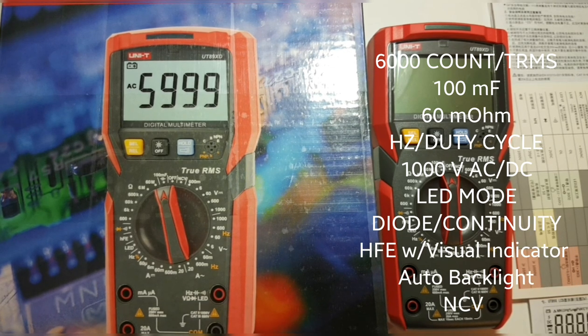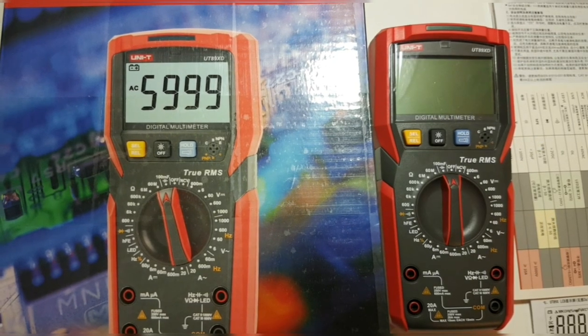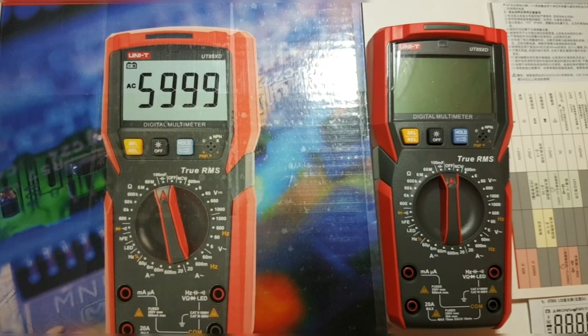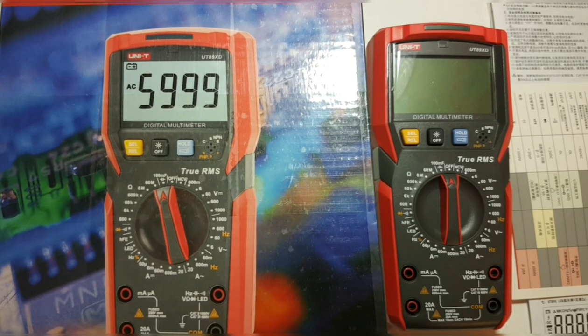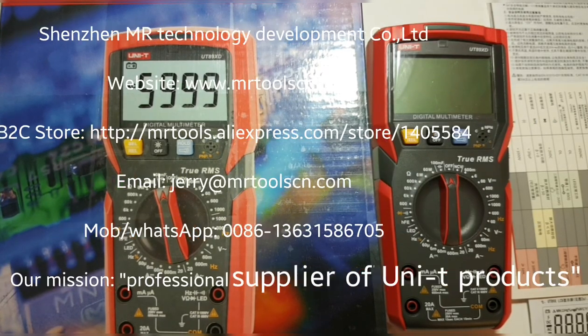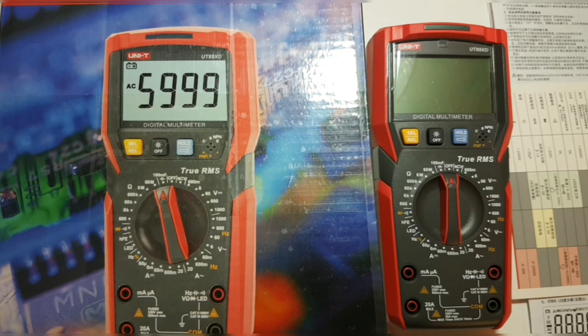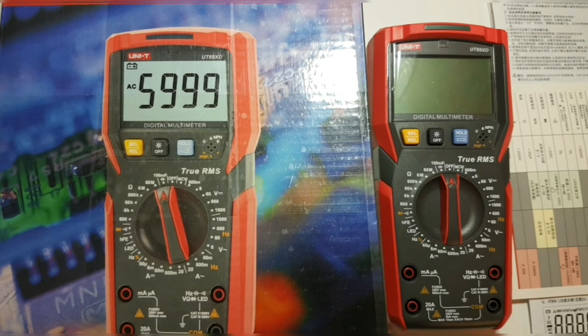Welcome back. In the spotlight today, something very special — a brand new multimeter from UNI-T. This one comes all the way from Asia, courtesy of Jerry from Mr. Tools and Lexpress. If you need anything UNI-T related, he is a great source. He ships super fast and there's never an issue with packaging — just an all-around great guy.